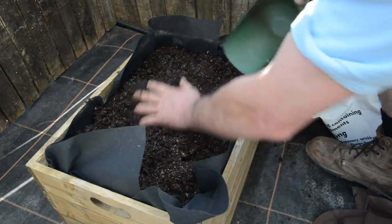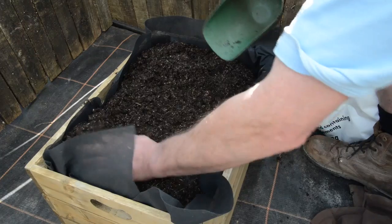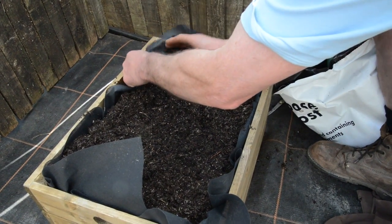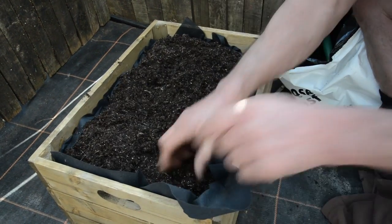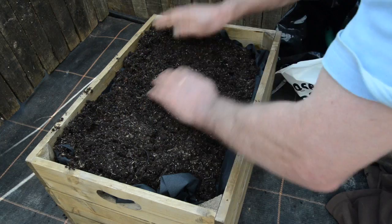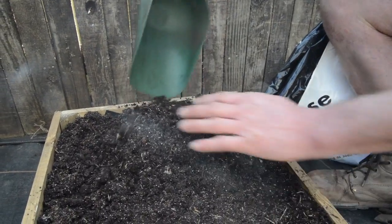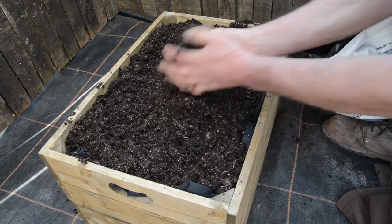We've got a bit of spare liner here. We can either trim it off if you don't want to leave it showing, or possibly fold it underneath. You can fold the corners in if you want to do it that way. As long as the holes on the sides and the handles are covered, then you're not going to lose any compost. Just fold these in a bit, then you can lay the compost so you end up with most of your liner hidden.